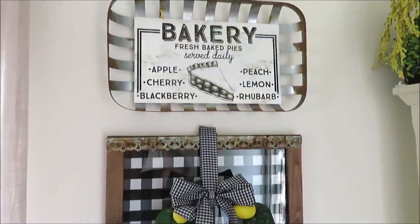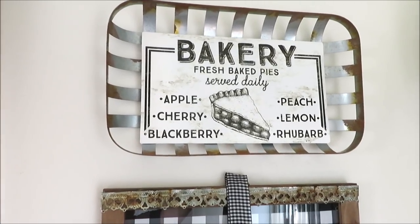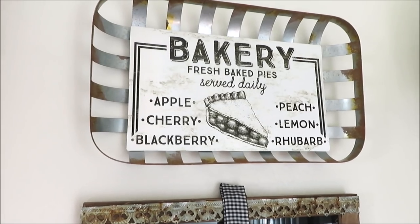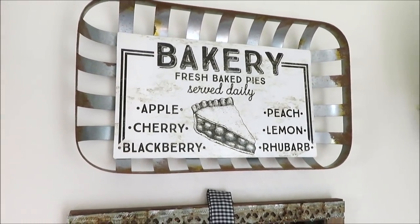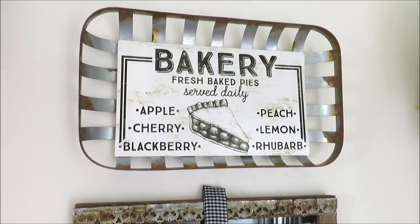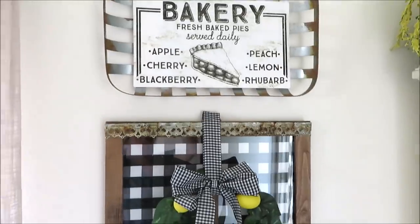Above that I have two clearance signs. I felt like the sign was too white and our walls are also white, so I put it inside my clearance tobacco basket from Hobby Lobby, and I think it looks really cute over here.